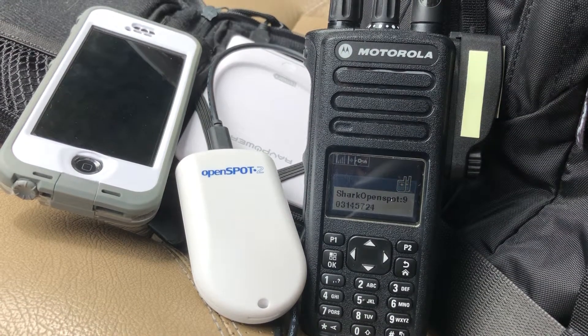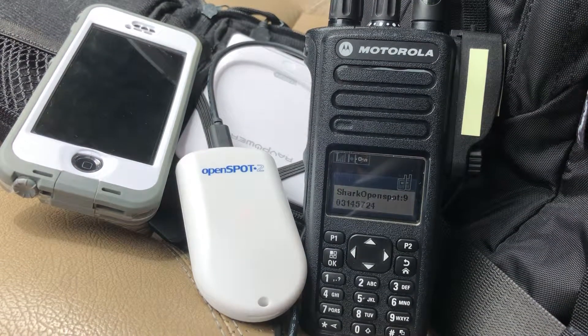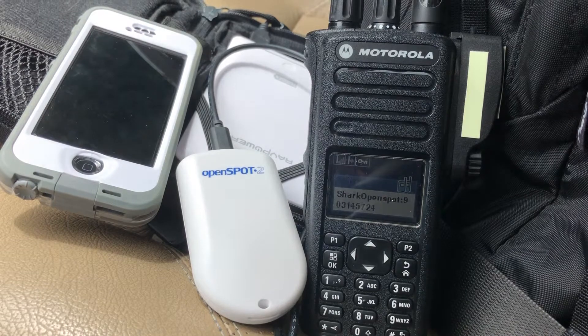And nothing against DMR, D-Star, YSF, or any other digital modes, but I just sort of like this Wires-X mode, and I think I'm going to stay with it for a while.